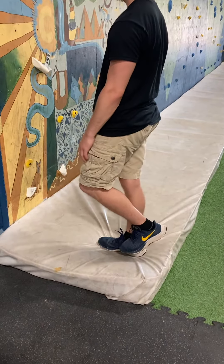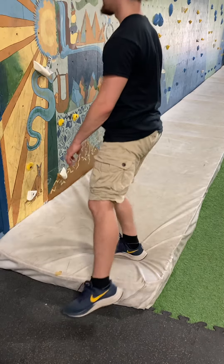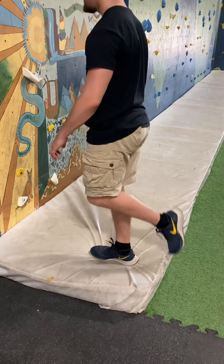And then a single leg squat. So if you're standing up on a piece of foam — or maybe a piece of foam on a block — reaching out with that opposite leg and squatting down.